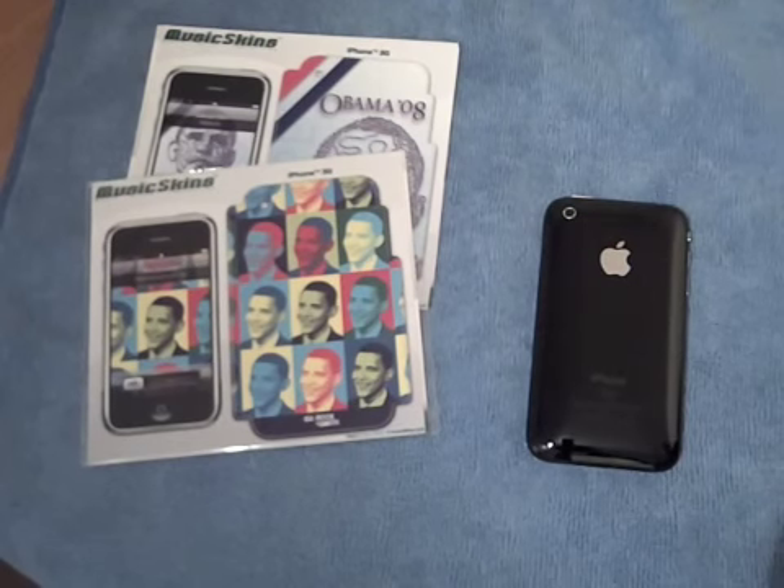Hi guys, it's Bully Drumming here. I'm just going to do a little video where I put on my Music Skins skin onto my iPhone 3G.